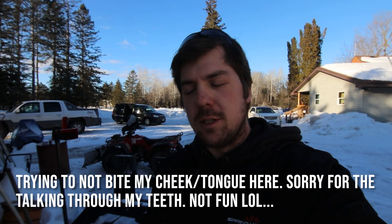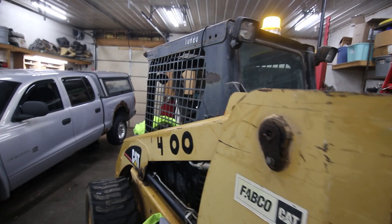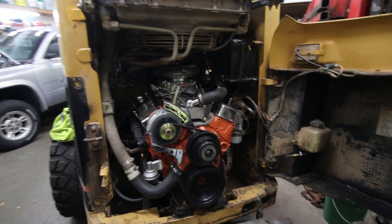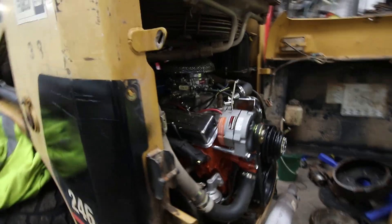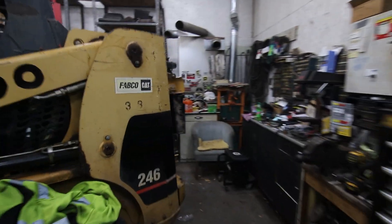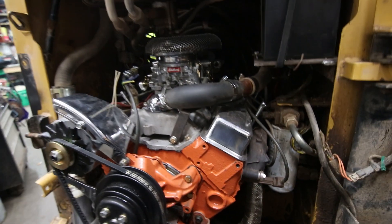My mouth is numb from the dentist, but I want to show you something before I leave the guy's house. He's got a 400 small block in his Cat skid steer. Regular Cat skid steer in the front, small block Chevy in the back — super cool. It actually runs the skid steer. I talked to my father-in-law and he said this guy worked on engines, and he was not joking. That's unbelievable.